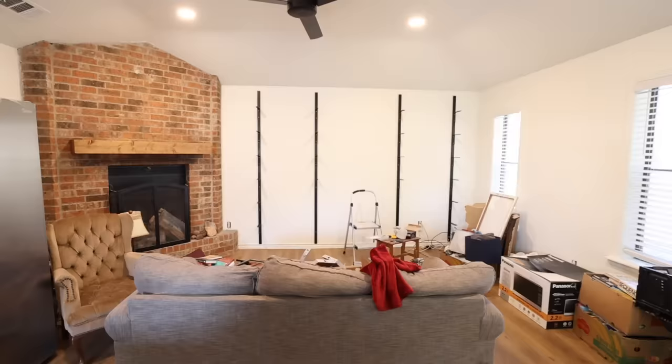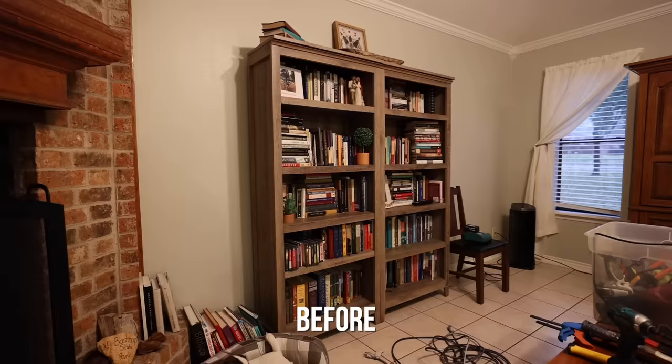This week's project is going to be building a custom shelving unit on this wall. They have a ton of books and we thought it would be really cool to showcase all of them on this wall, but also have a spot for a TV and a little bit of storage as well.